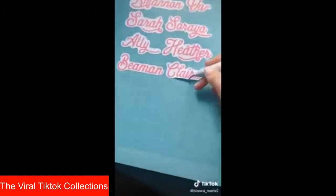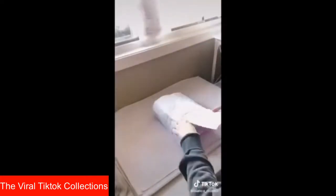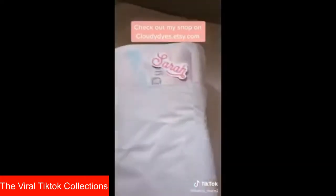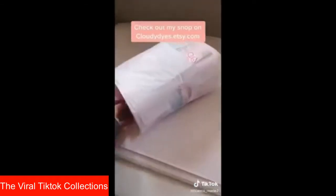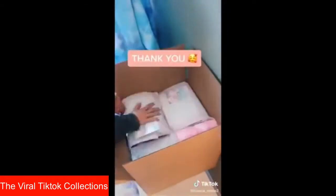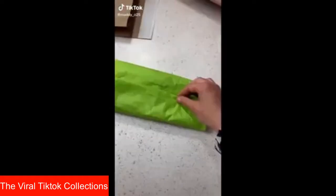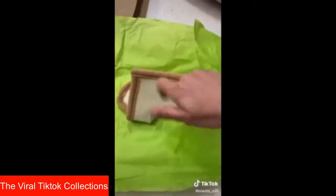I use my iPad Pro and my Cricut machine to die-cut these stickers. This part is so satisfying and very difficult to film with one hand. As I pack the order, I lint-roll every single piece and fold it very nicely so that it is absolutely perfect before it gets into my customer's hands. I package each set individually with a thank you card as well as those name stickers we just created. You can check out my Etsy shop at cloudydyes.etsy.com. I package all eight sets nice and snug in a box with a handwritten thank you note, and this order is ready to go.